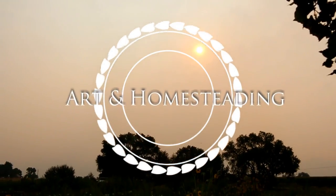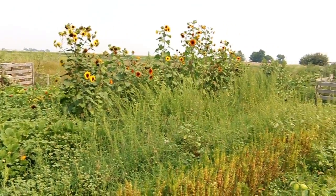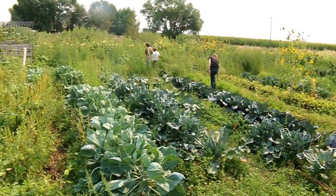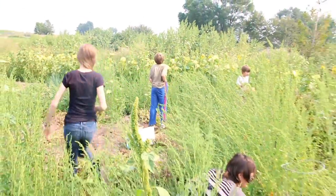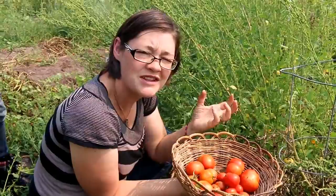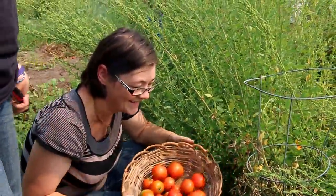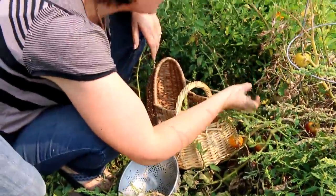I found a ripe tomato. So it's tomato time. There's a whole bunch of ripe ones that are touching the ground, so we're trying to hurry up and get as many as we can before it happens again. But they've all turned red just because we left them on the vine.